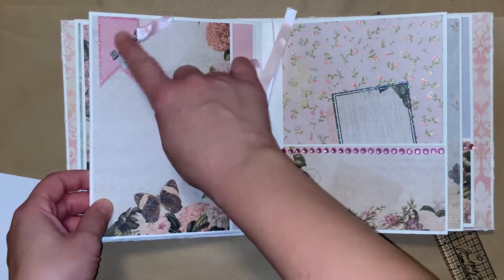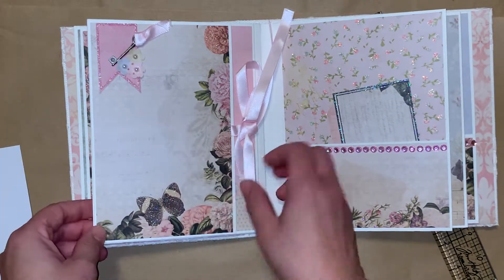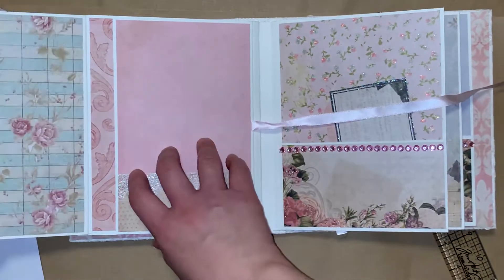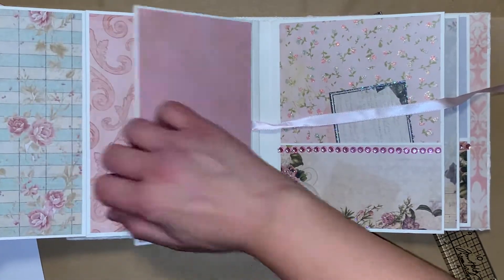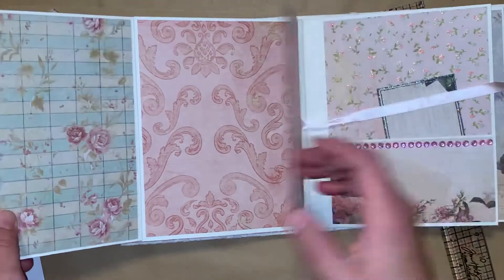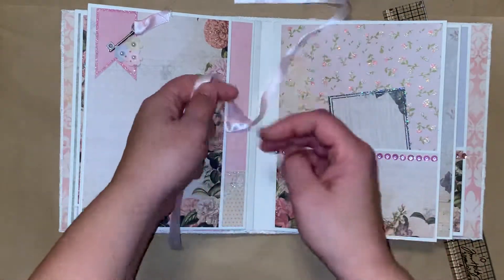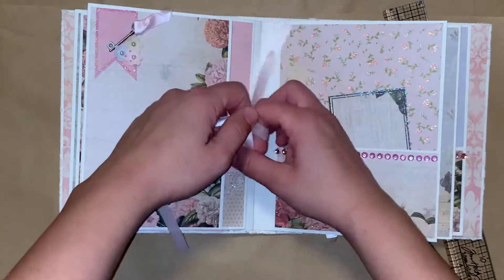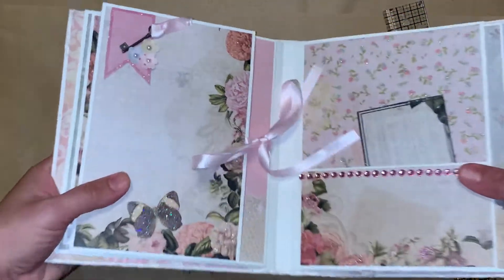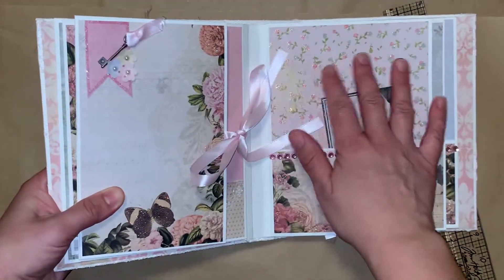On the next page I've done some collaging. Here's another key. And this is open so you can tuck a picture underneath there. And then this flips open here so you can add a picture, and then again right here. And then that closes with this ribbon. I love the colors, and there's a lot of sparkle to this paper — it's pretty much everywhere.